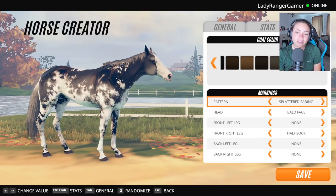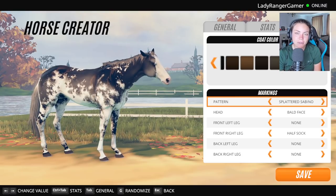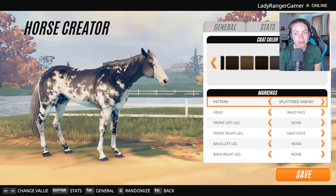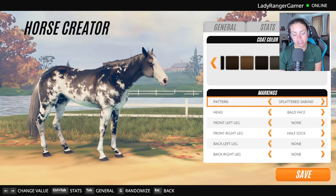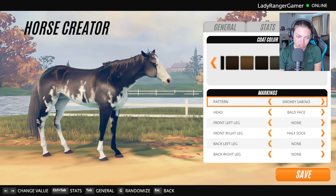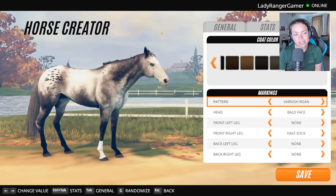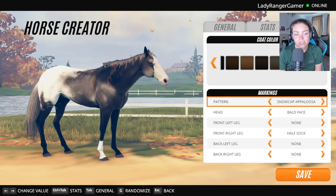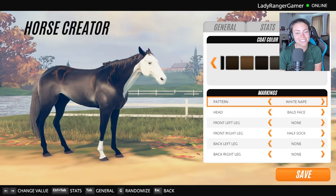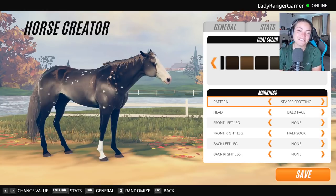That splattered Sabino looks nice as well. The Smoky Roan is okay, but since accidentally falling onto this one, this one does look better. That could work. That also could work because it looks like waves. Everything looks like waves. I'm not a big fan of those. I don't know what to do.